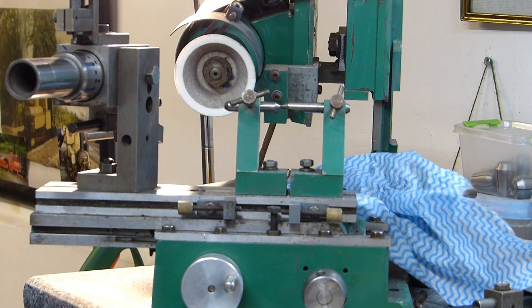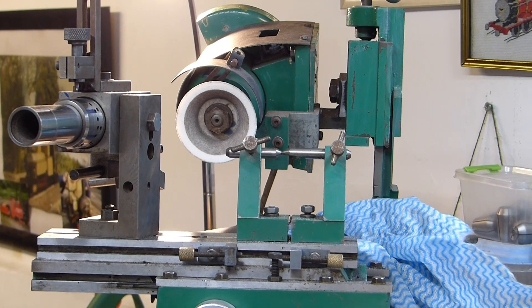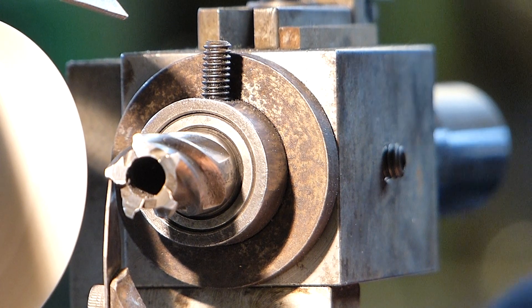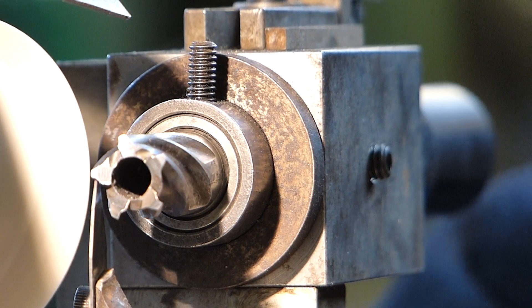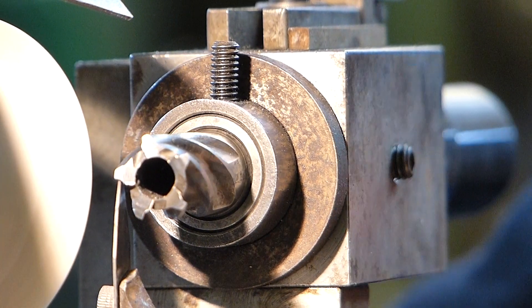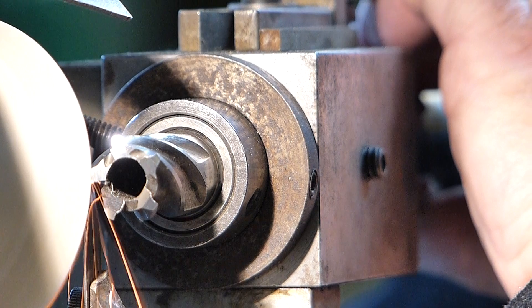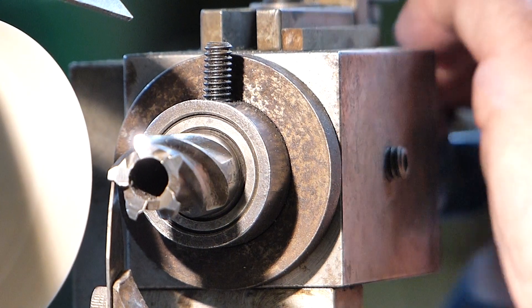This is a view of my tool and cutter grinder which I put together many years ago. One thing about it which is really versatile is it has a tilting wheel head. For indexing each tooth I use a piece of saw blade, which is ideal because it's got just the correct amount of springiness. This is the best way of indexing for re-grinding slot drills, end mills, and these rotor broaches — indexing on each flute is the correct way in tool and cutter grinding.